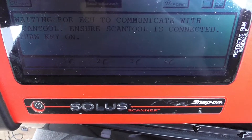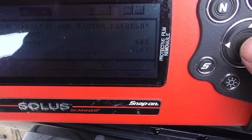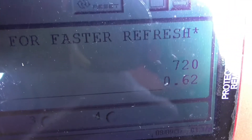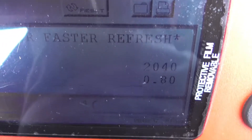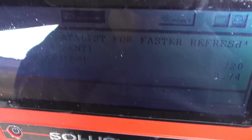We got it right here — engine speed: 680 RPM. Let me increase the RPM. It's getting data to the scanner. O2 sensor voltage — it even has O2 sensor voltage, and it's changing. That's how you check your O2 sensor voltage.